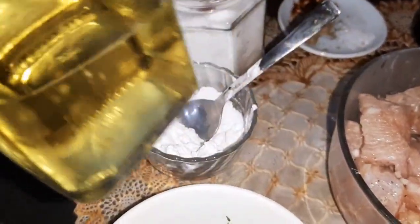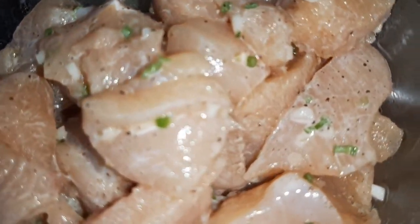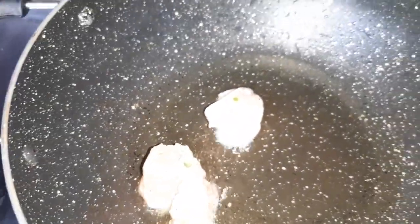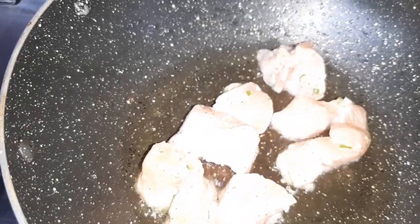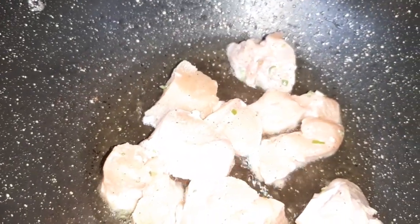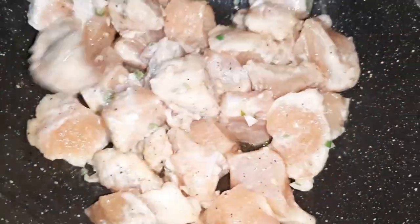We are also going to use a little oil for frying the marinated chicken. After 15 minutes, I'm going to fry these chicken pieces. I have heated two tablespoons of oil, and I'm going to lower the flame and slowly add the chicken pieces into the pan. After adding all the chicken pieces, we fry them over medium-high flame until they change color.